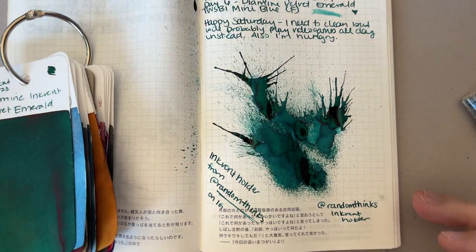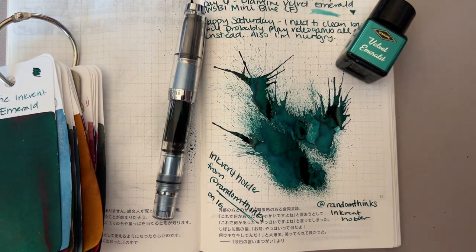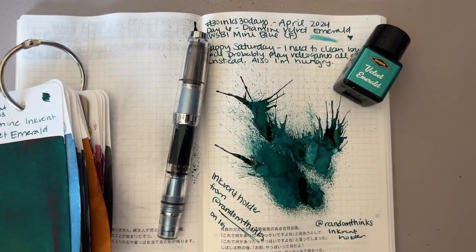Inkvent, Inkvent, 30 inks. Thank you so much for watching. I will see you again tomorrow with Day 7. Take care. Bye-bye.